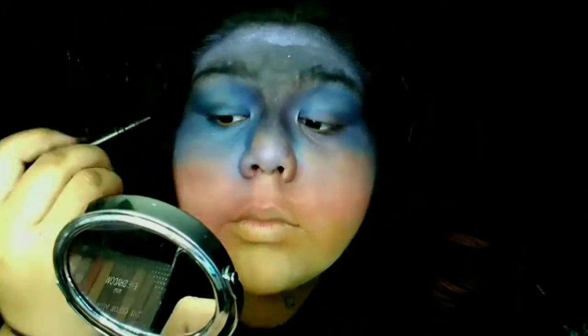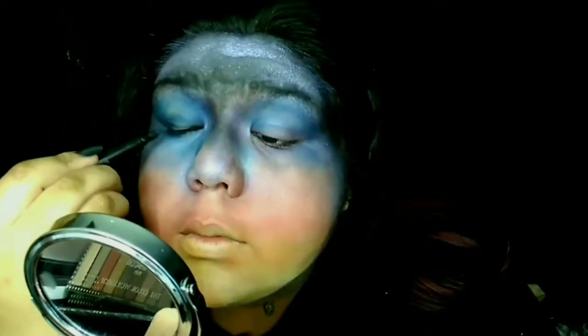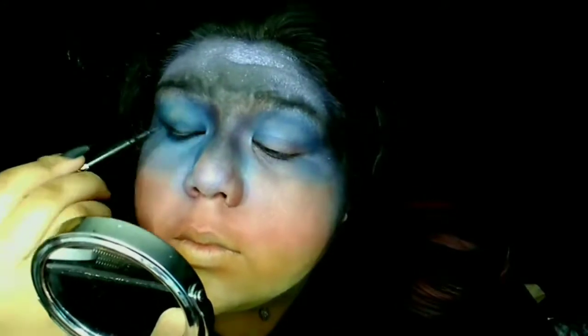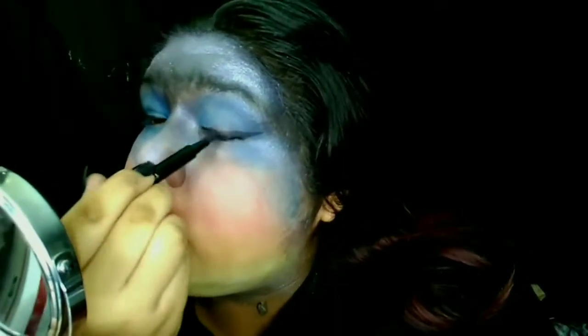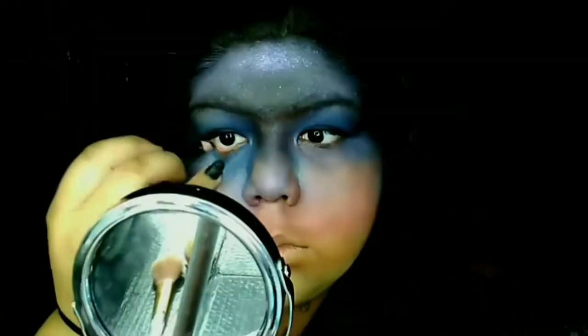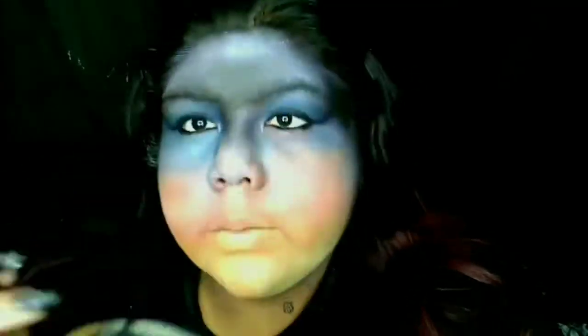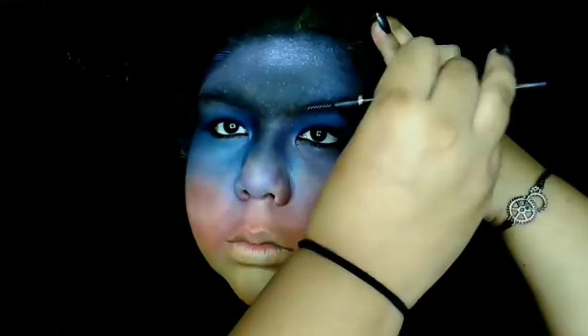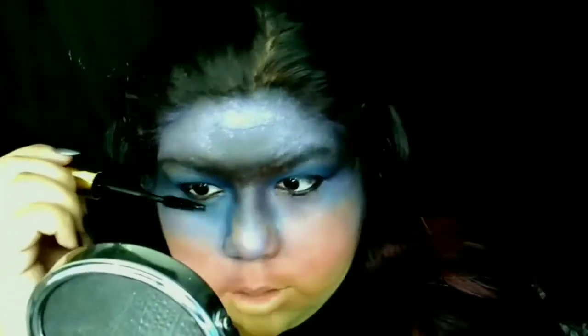Now I'm taking a pen liner and I'm doing wings. Anyone who knows me knows that I hate lashes — they give me headaches and I just can't stand them. So I always try to do wings even if it's not necessary. My eyes look kind of sad and they needed some friends up there. I'm brushing my eyebrows because they look really good. And now I'm putting on mascara.